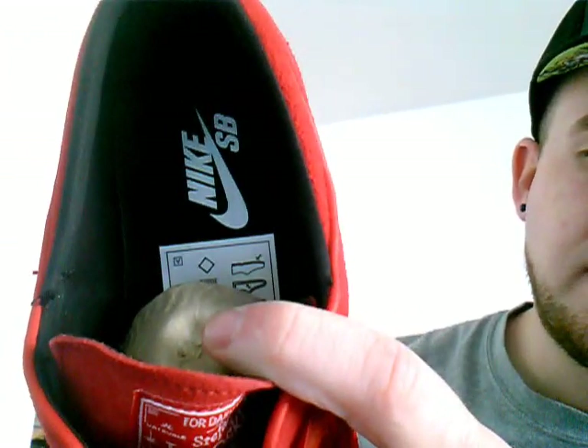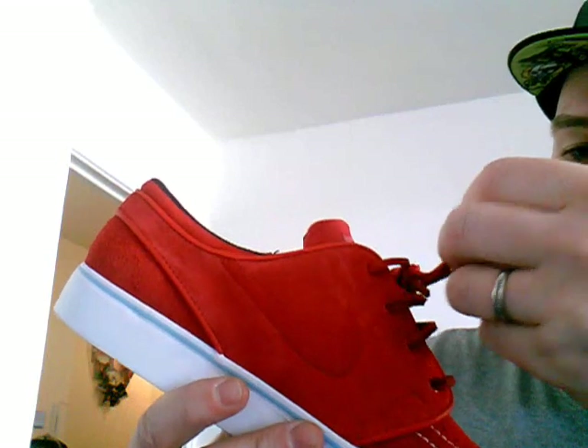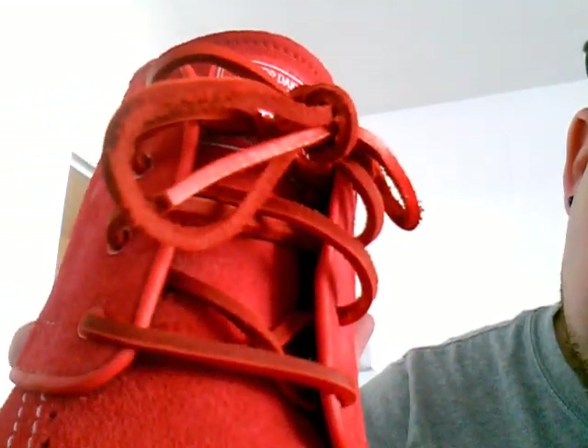The insole is black Nike SB, which matches the bottom — quite a nice black sole, so you'll get a lot of use out of that. The laces have come undone, which is always the problem on these. I should have relaced them properly, sorry about that.